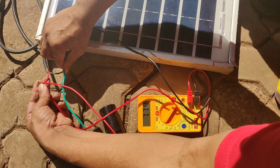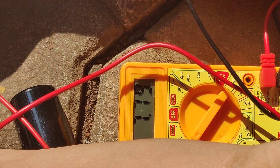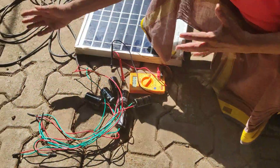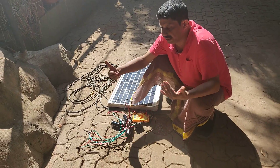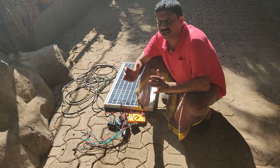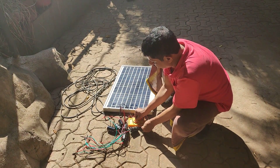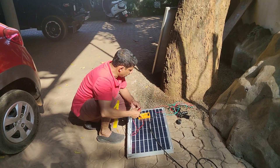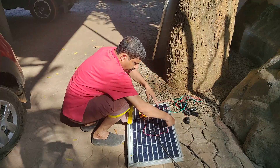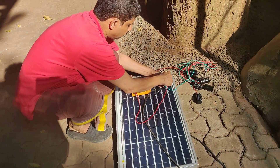The battery will have a full charge of the battery.